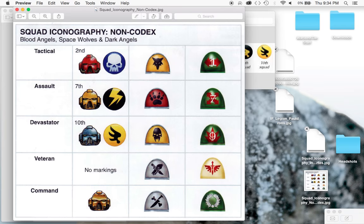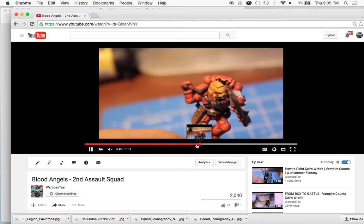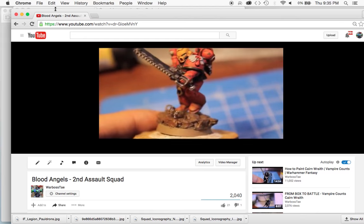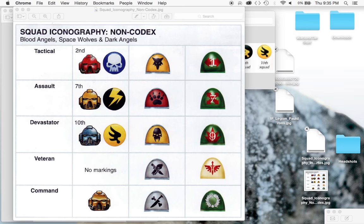The most common point of fact, looking at my Assault Squad here, is that all the guys in Assault Squads have yellow helmets, so they know they're in an Assault Squad. If they are veterans or in their Command Squad, they would have gold helmets - actual gold paint rather than yellow, nice and shiny to identify the Command Squad HQ. I believe the Devastator squads have blue helmets to mark out the heavy weapon squads, and regular Tactical Marines would have red helmets.